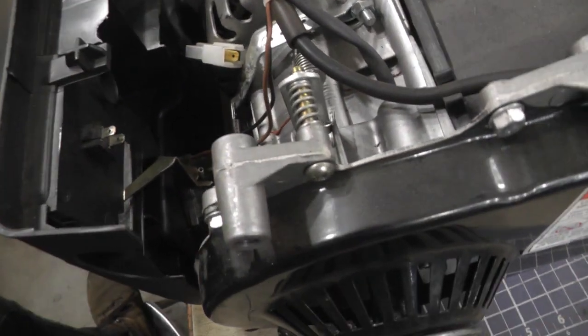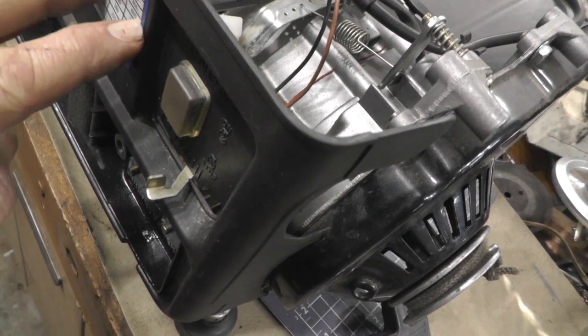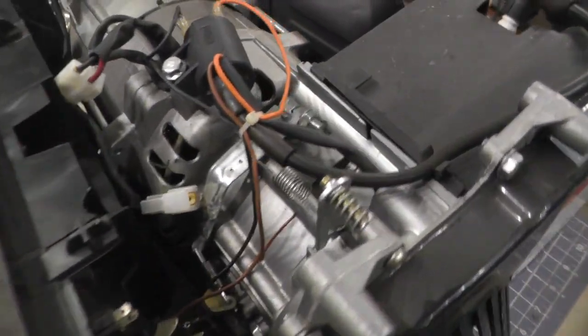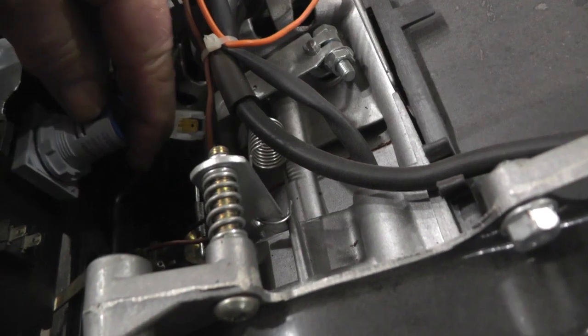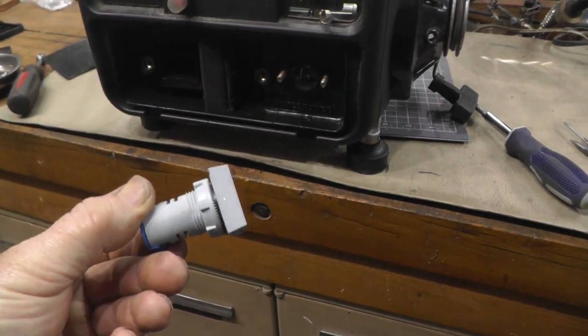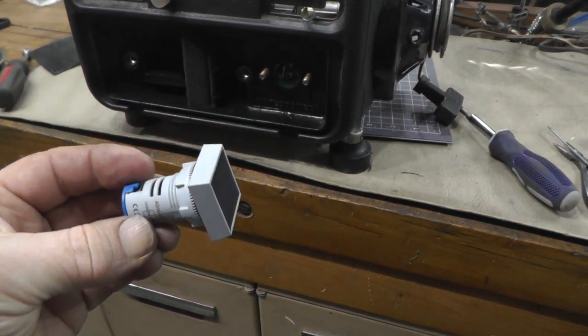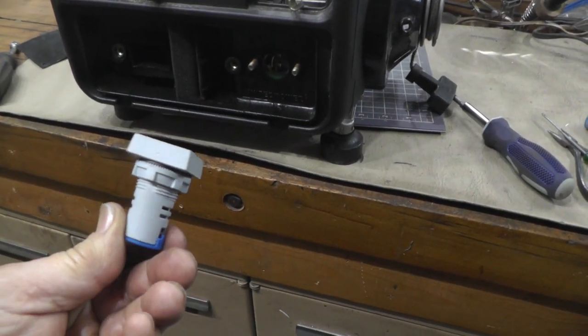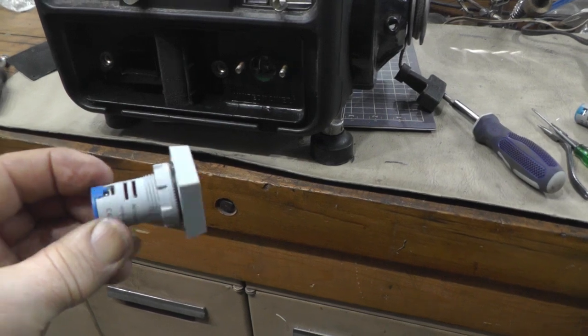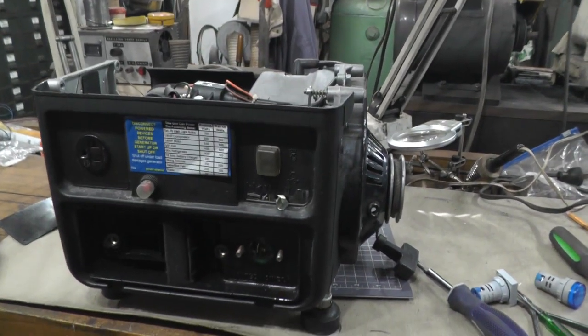That looks like I have room, and nothing's going to interfere with anything — one on top and one on the bottom, that's what I'm going to shoot for. These little meters I got on eBay — they're digital, reasonably accurate, and real easy to install. You just use a half-inch knockout punch, makes it real easy. So I'm going to go ahead and get the holes punched in there for those.